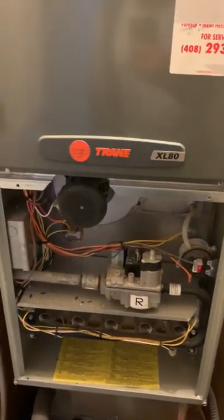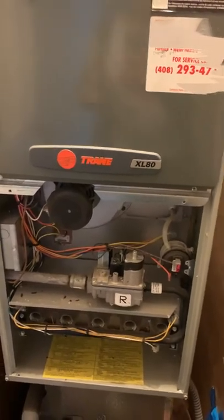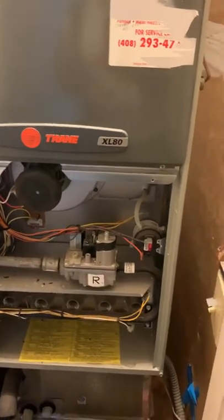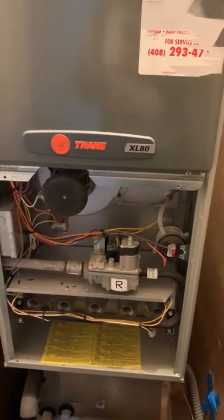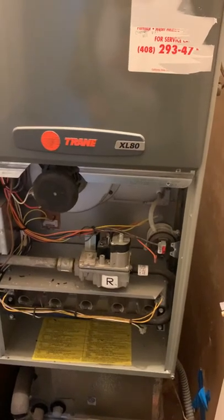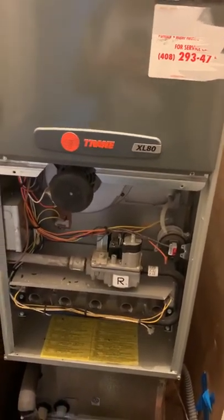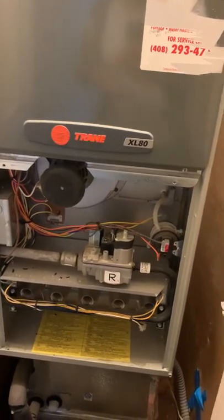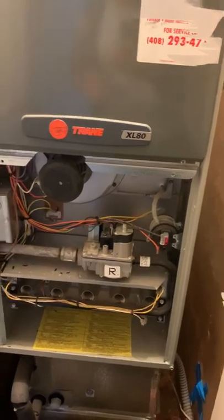Lately I've had an issue with my heater. It works for a while, then it will stop. The blower will continue blowing, but there's no hot air — just cold air coming out. Sometimes it works for five minutes, then it shuts down, powers back up, and only cold air comes out. It gets some warm air and then just cold air after that.